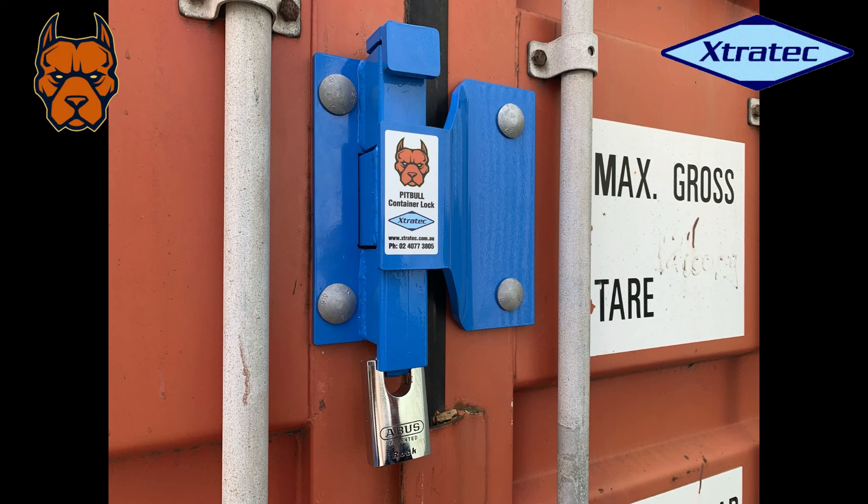That's the Pitbull container lock. I hope you got something out of this video. Please don't hesitate to give us a ring or an email if you have any questions at all — we're here to help. By all means, contact us and we'll answer any questions for you. Thanks very much for watching.